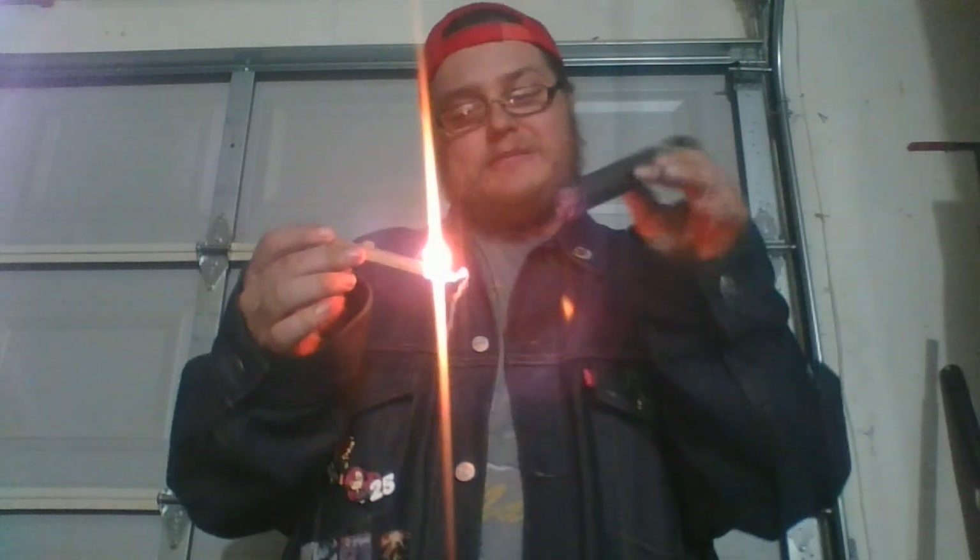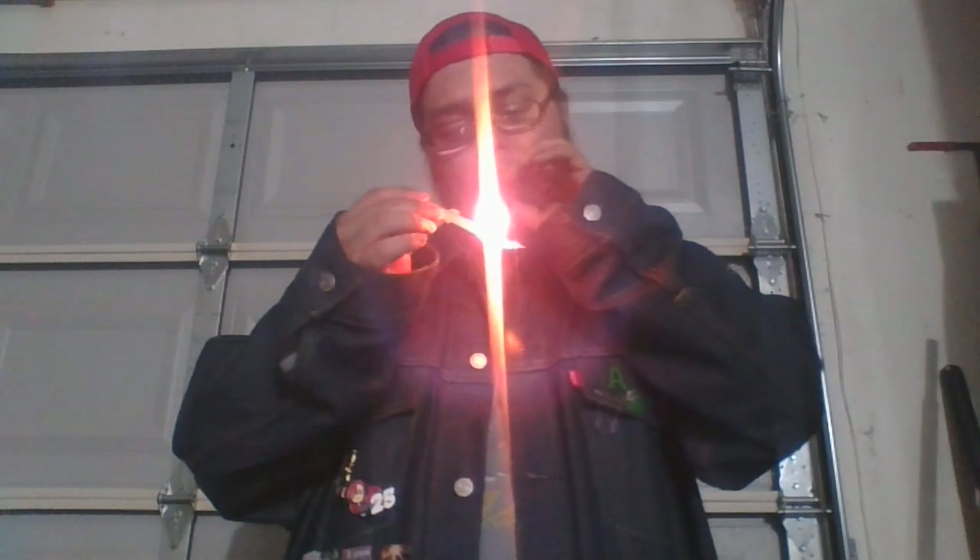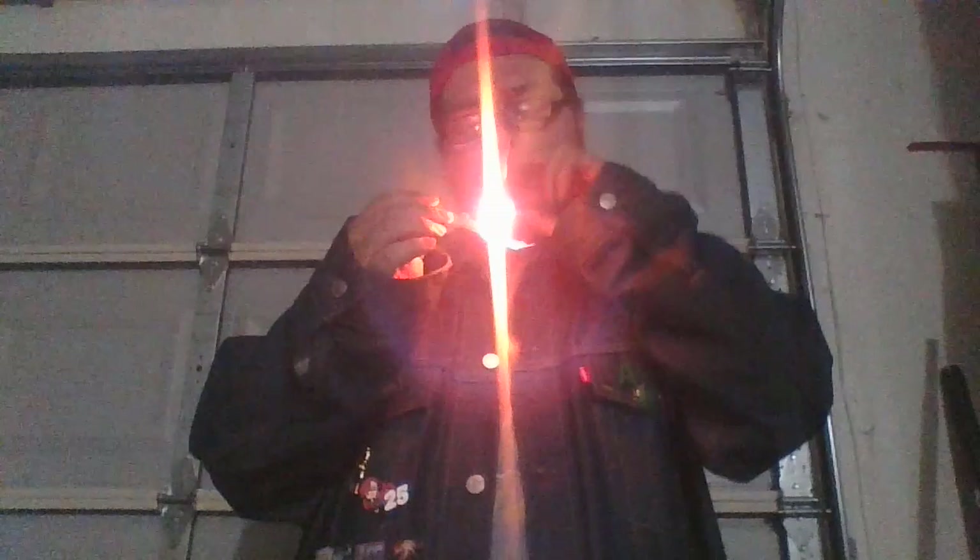And boom, there you go. There are a couple of patches there that need to be touched on. Cedar strips burn really fast and they create a lot of ashes.